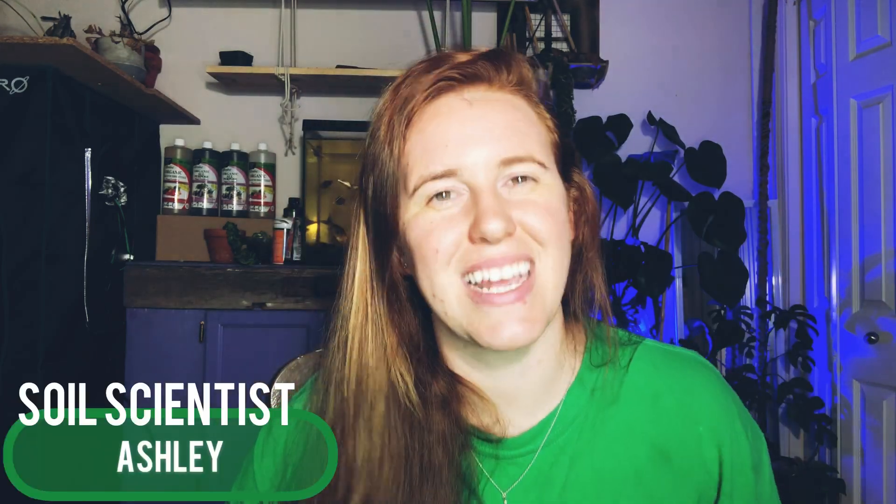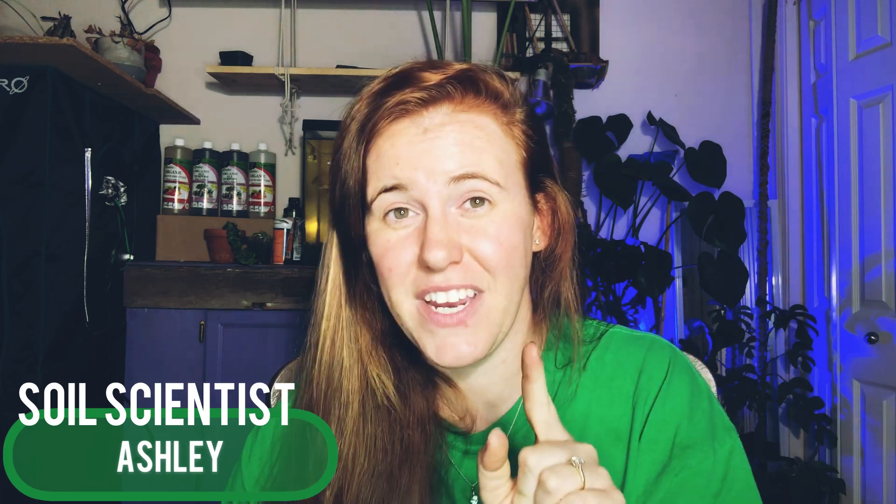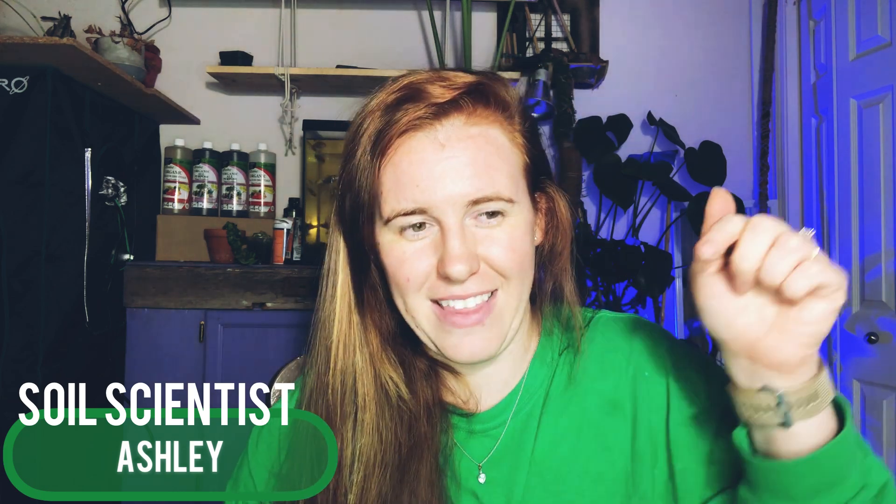Hello plant people, how are you doing today? If you're new around here, my name is Ashley and I'm a soil scientist. On this channel I like to take science and apply it to all things plants. Hit that like button, maybe that subscribe button, and I'll show you a cute adorable photo of one of my animals — there's your reward, absolutely free, and it supports this channel.